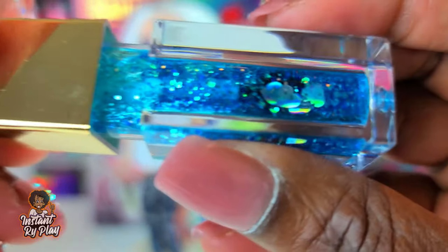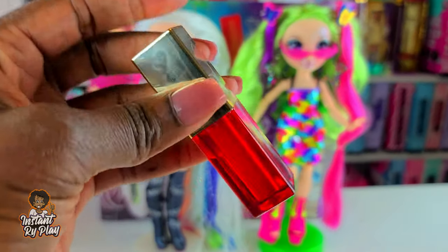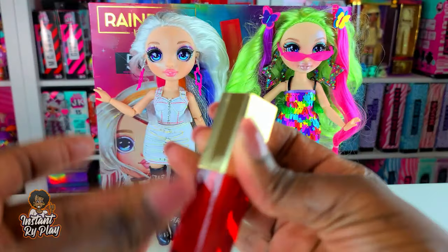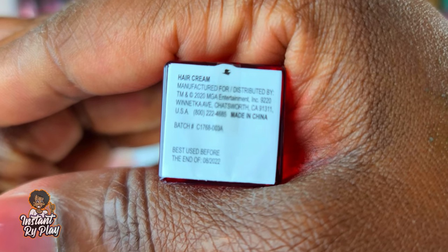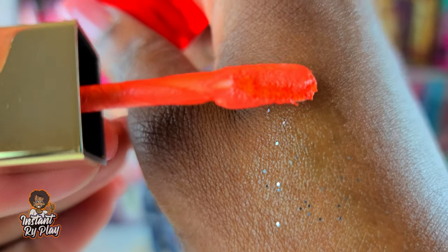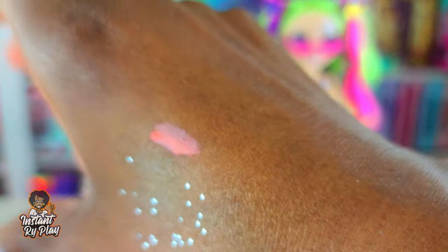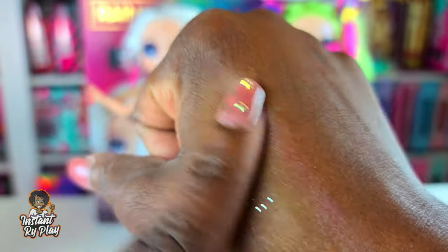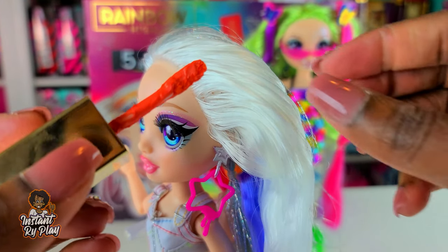It's got little heart-shaped flecks in there, but it's not a lot of hair gel. Let me check the consistency of one of these - I'm gonna open the red one since red is my favorite color. On the back it says 'hair cream, best use before the end of August 2022.' It's like a pasty color - I thought it would be clear, but you obviously want it to stick to the hair and give it some color. Let's put just a tad on her hair to see what it looks like, since we'll have to wash her hair anyway.